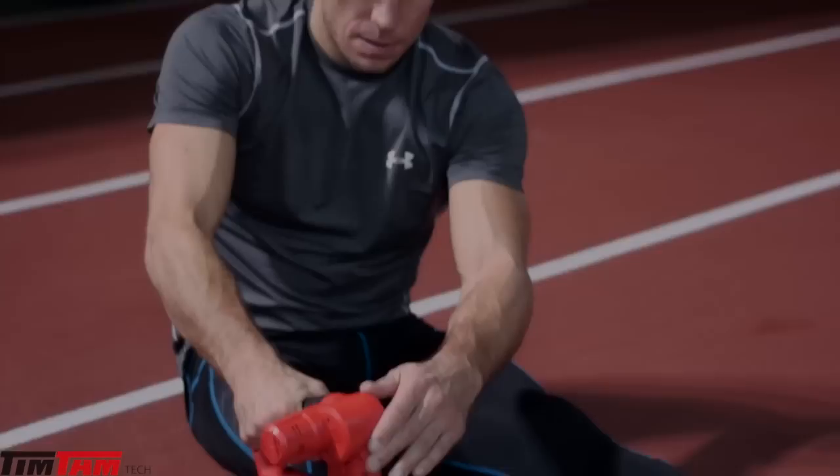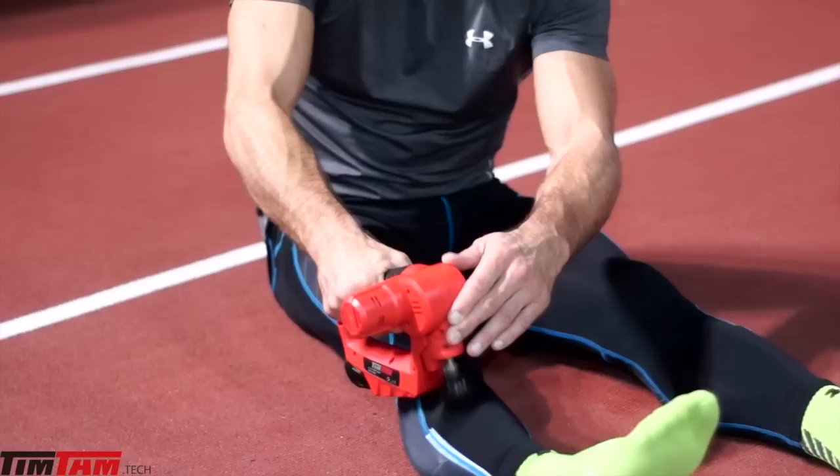When you train a lot, you get tight. The best way to loosen up your muscle is the Tim Tam. Hi, I'm Jean St-Pierre. I'm using the Tim Tam machine after my training to help me with my recovery.